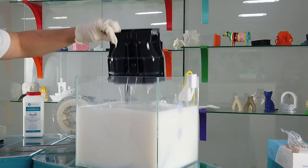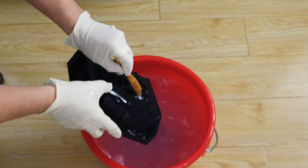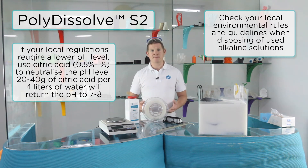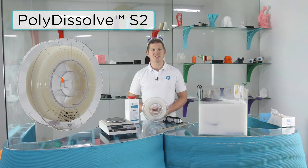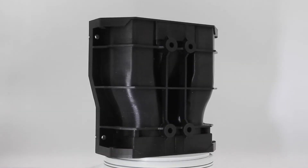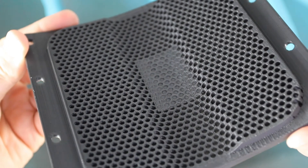After the support has fully dissolved you can remove the parts from the solution and rinse them well in cold water. You may notice some residual support slurry left on the surface and this can be simply rinsed off with cold water. When disposing the solution, check your local environmental rules and guidelines as the specifications for disposal will change across different regions. Polydissolve S2 provides a high temperature support material capable of withstanding heated chambers, supporting high performance materials. Support materials enable 3D printing to achieve a higher degree of complexity which cannot be achieved with other manufacturing techniques. Polydissolve S2 helps the workflow of your printed parts with a reliable, easy to print material delivering a high quality surface finish on engineering materials.